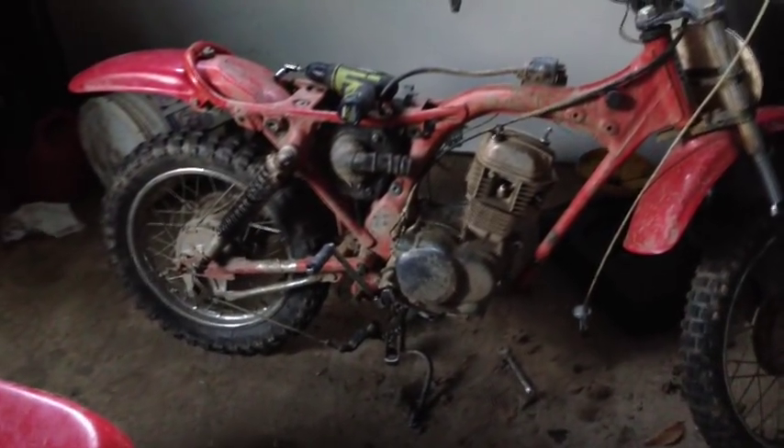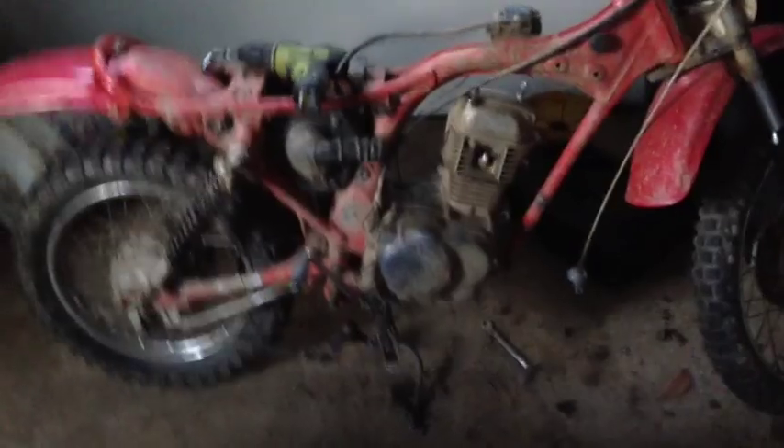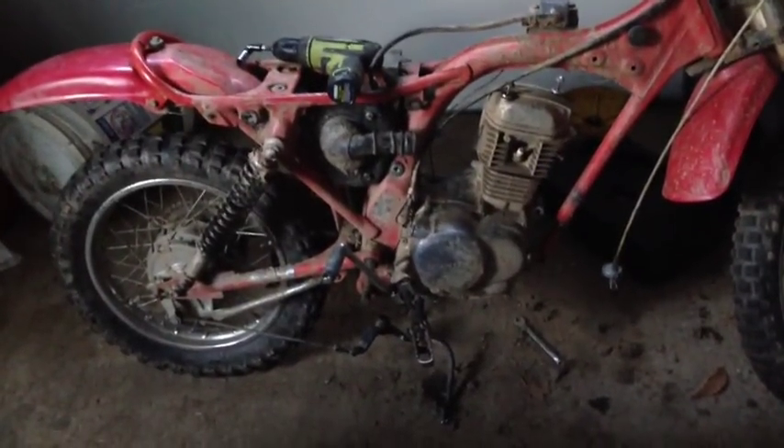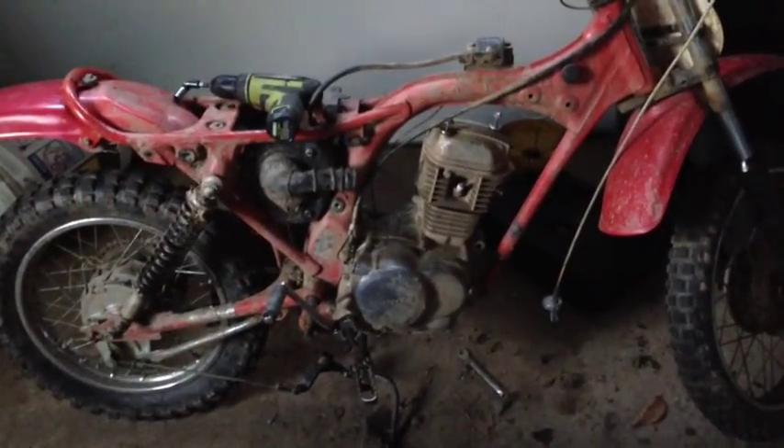Hi guys, my XR75 blew up yesterday and I think I snapped the rod because it keeps making this metal clanking sound when I try to kick it over and a lot of the time it seizes, so I just unbolted the cylinder head to take a look inside and see what it is.